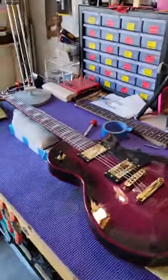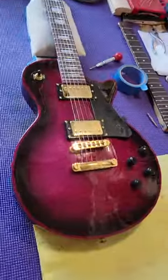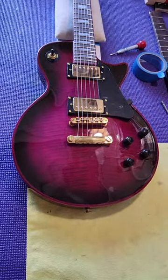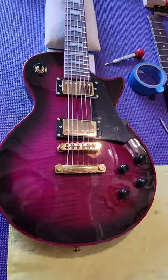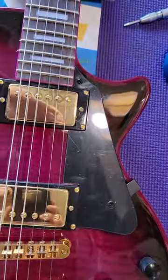Hi everybody, it's Kai Jacobson, Brother Jay, Guitars and Repair. My third customer, a good friend, brought me this today, and I installed this pickguard.